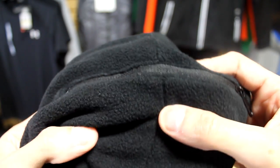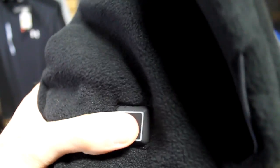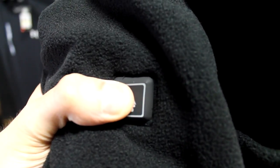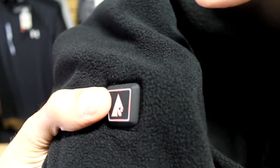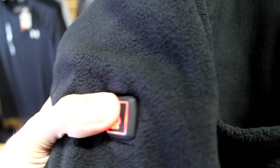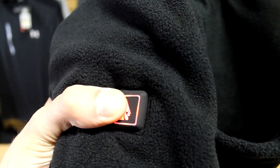The rechargeable lithium-ion battery delivers three levels of heat which are controlled by the button on the front of the balaclava. The low setting is blue and provides up to 12 hours of heat. The medium setting is white and provides up to five hours of heat. And the highest setting is red which will provide three hours of heat.